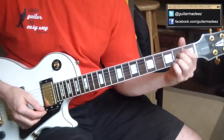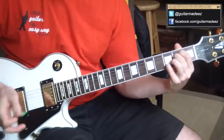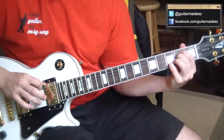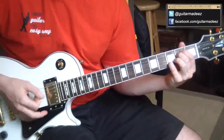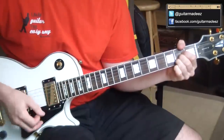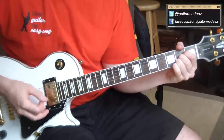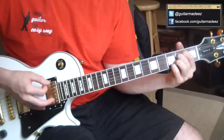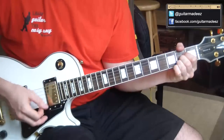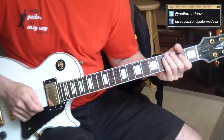One more thing I want to show you is the strumming pattern for the verse. I'm going to play through it very slowly so you can see it. I'm not going to tell you which ones are down and up — you've just got to rewind the video and figure it out. Before I hit that E minor seven every time, it's two down strums on the E string.